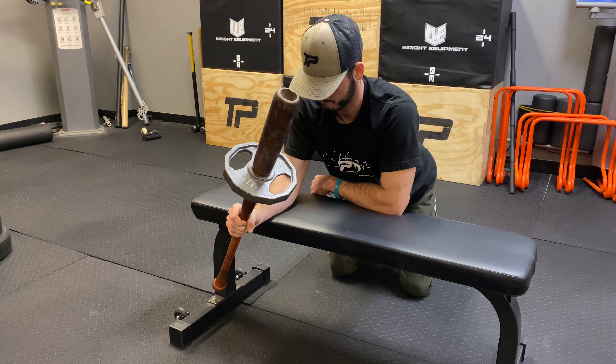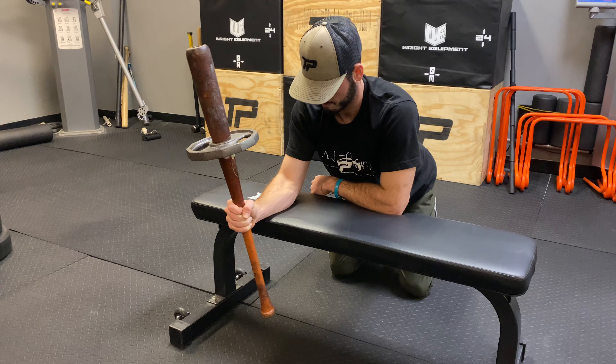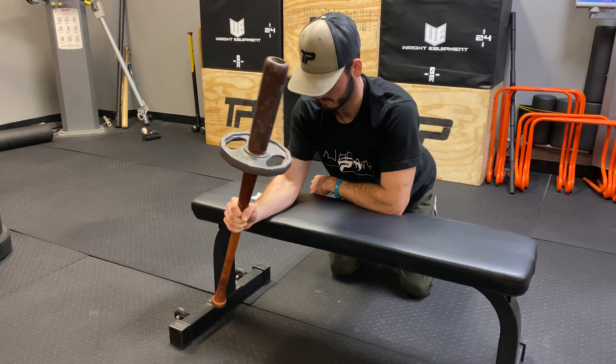If you have any issues with the elbow, we'll stay away from pronation and just do supination — like coach is doing here — stopping at the top and going back. So regular form is back and forth; if you have any elbow issues, just do the supination position.